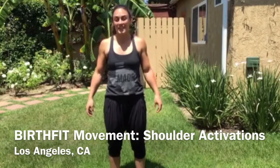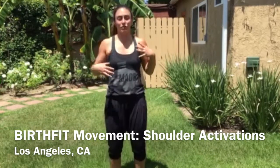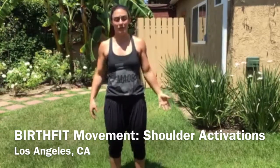Lindsay here with BirthFit. I'm going to take you through the shoulder activation that I really like to do if there's no bands or barbells or anything around.